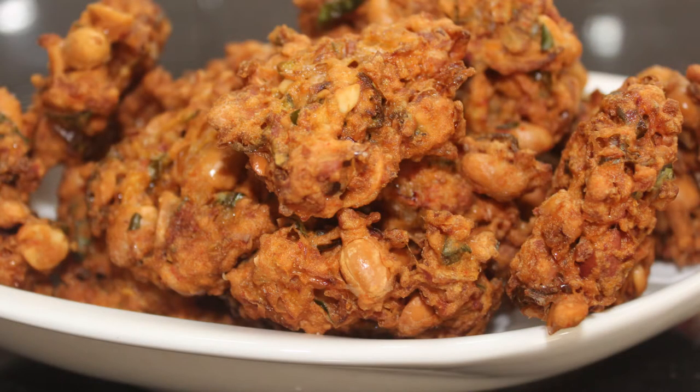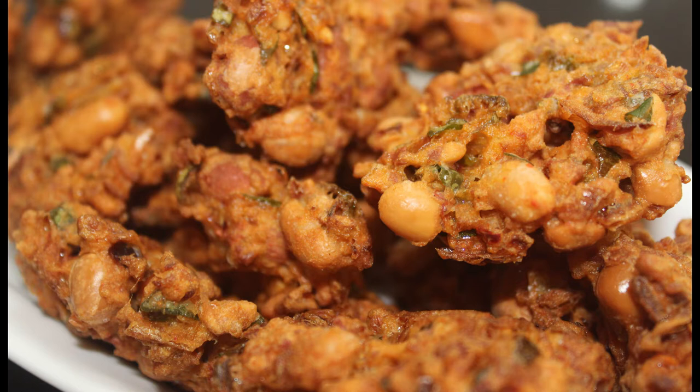It's a very good taste. This recipe is a very good taste.